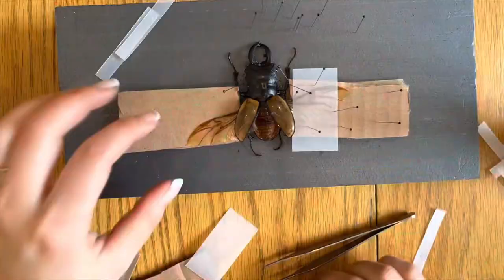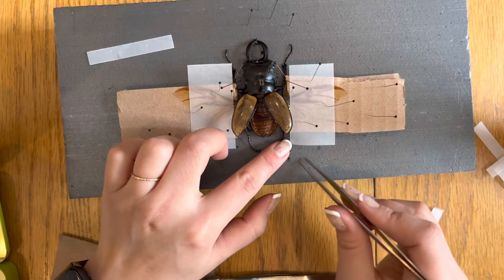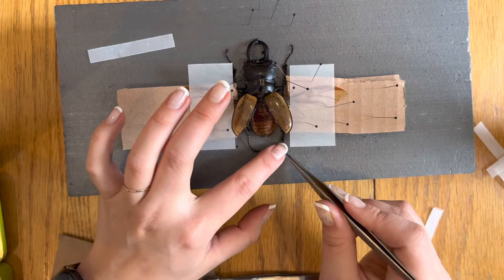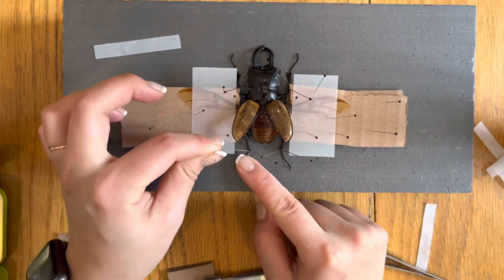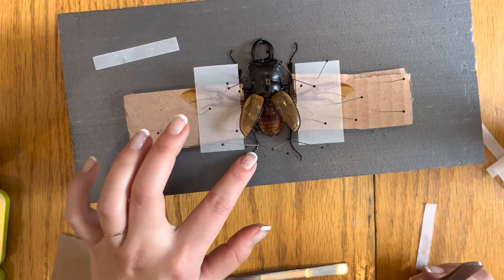Repeat pinning the wing on the other side. We'll now work on positioning the legs. For this step, I used ribbed tweezers because I find them a little bit easier, but you can use spade tip tweezers as well. When you put your pins in, you want to make sure they go in a crisscross motion, fairly tight against the leg to prevent any movement. You'll want to check and reposition your front legs if needed.